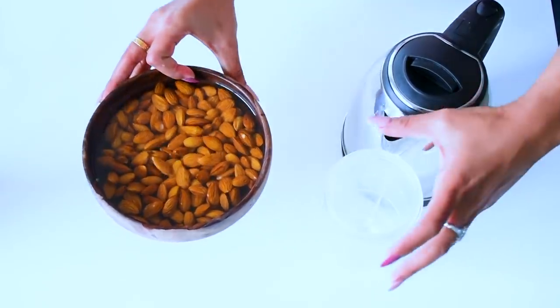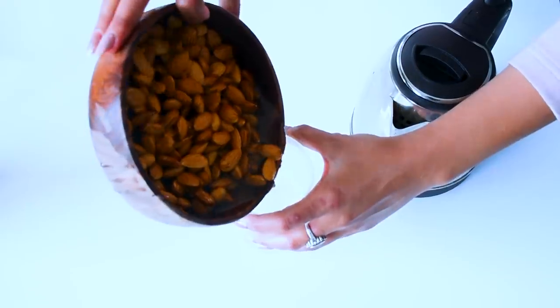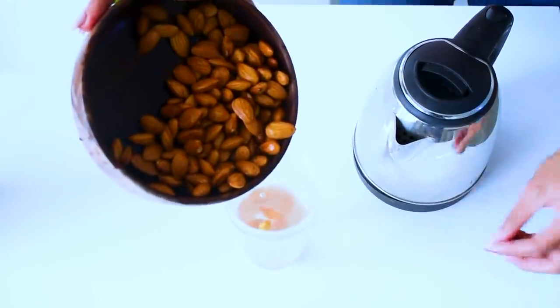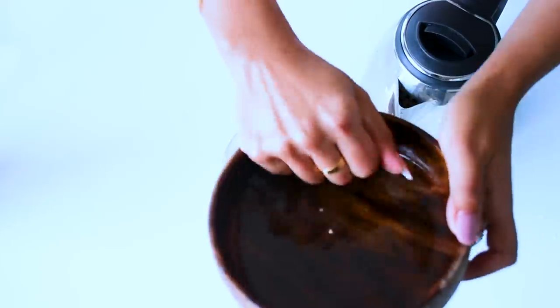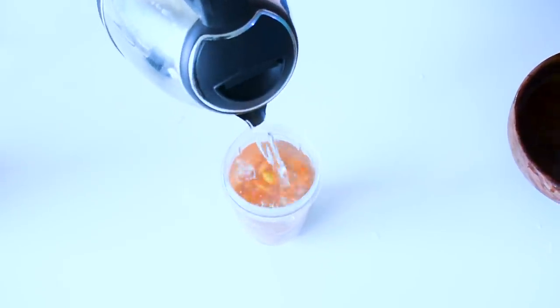Okay, so after 15 to 20 minutes, same process again. I will put all the almonds into my smoothie maker and blend them. Next, I will add half a glass of water and blend some more.